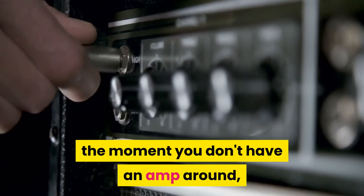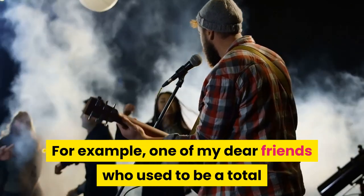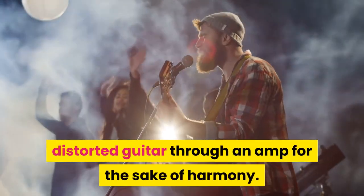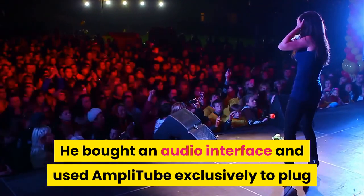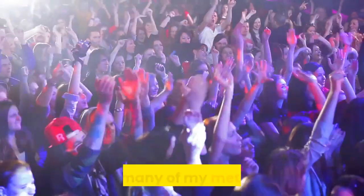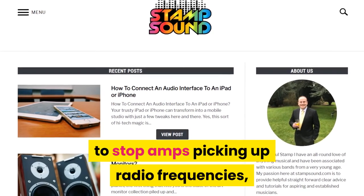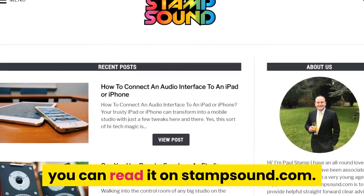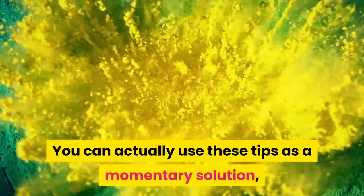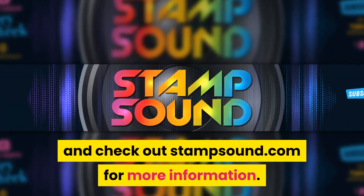Not all of these options are for the moment you don't have an amp around — they can very well be lasting solutions. For example, one of my dear friends who used to be a total metalhead lived in a tiny apartment and had to give up playing loud distorted guitar through an amp. He bought an audio interface and used Amplitube exclusively to plug his Schecter Jerry Horton Papa Roach signature and play his favorite Slipknot tunes. There are many ways to plug a guitar to speakers without a conventional amplifier. You can use these tips as a momentary solution, or you can opt for a virtual amplifier for good — that is up to you. Please consider subscribing to the channel and check out stampsound.com for more information.